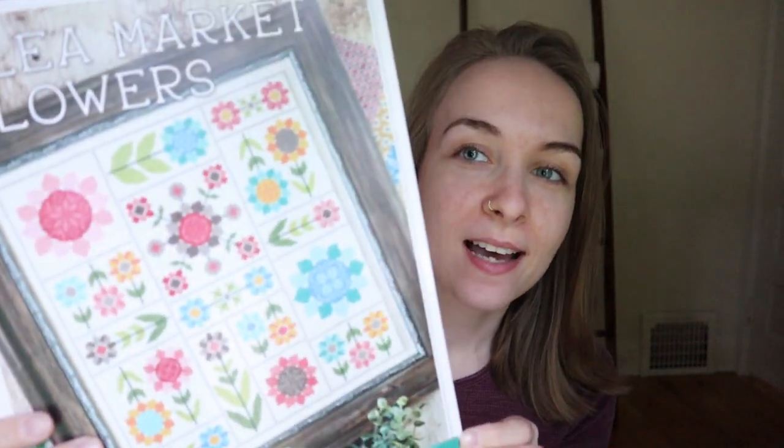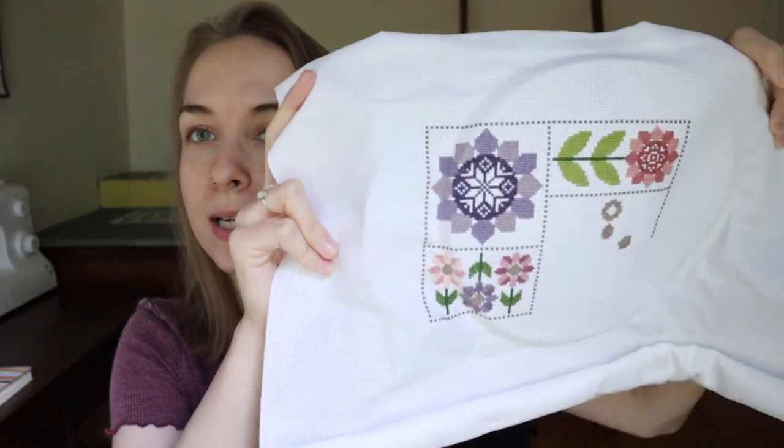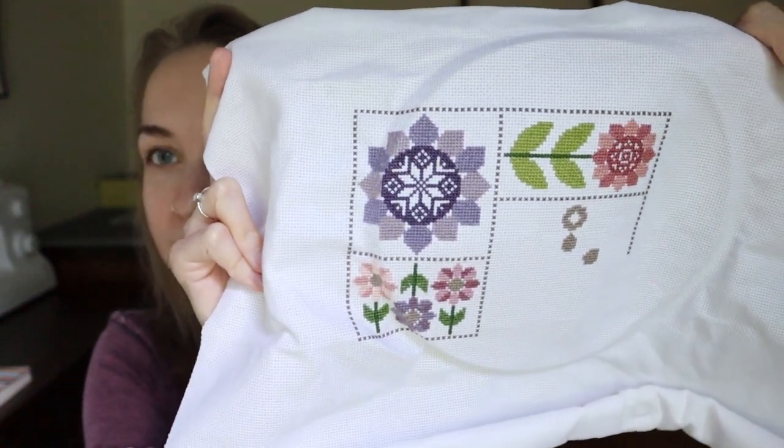The first thing I want to show you is the cross stitch project that I've been working on. This is Flea Market Flowers — I'm sure you've all seen the stitch along with Fat Quarter Shop. I did my own colors for this project. I kept a few of them but I really changed the color palette and I think it's turning out really nice. I did not iron this so it's gonna be a little bumpy because of the hoop. You can see the colors are quite a bit different than the ones it calls for.